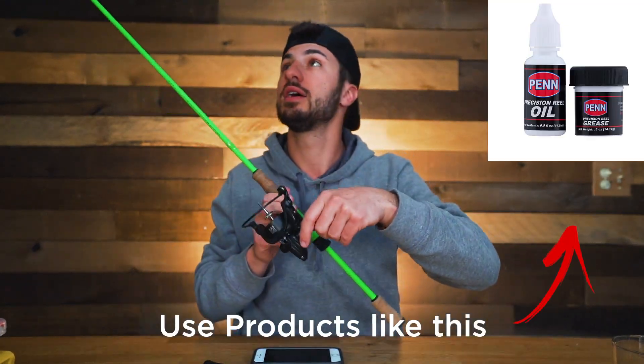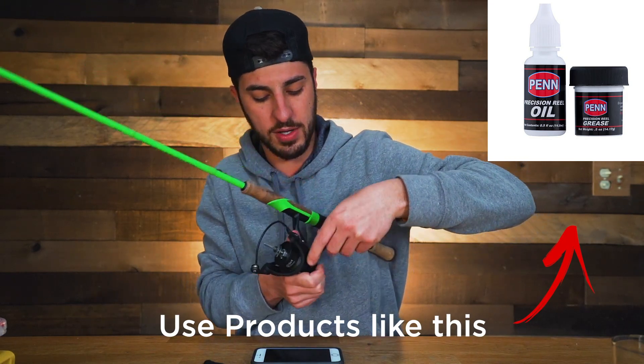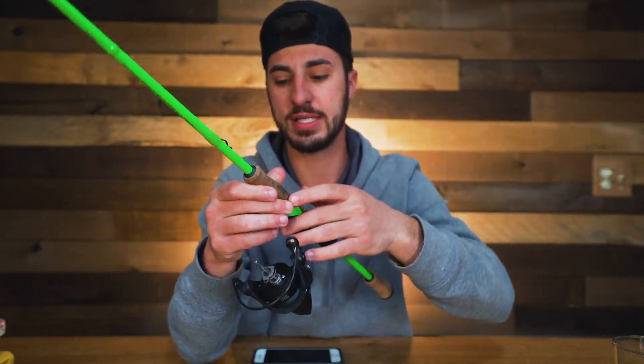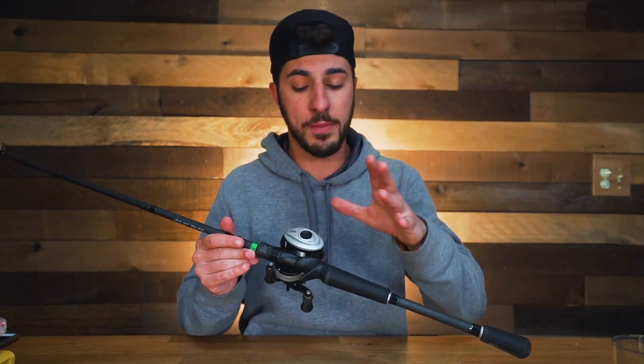Make sure you get the gears inside the reel all lubed up. All your reels will come off and come apart, and what I like to do is just make sure I get my reels all greased up — the spools and everything — so that my rod 100% functions and doesn't get full of dirt, grime, and dust. I'll show you some products right here. Grab some of these products and apply them to your reels before you start fishing this season and your reel is going to feel good as new.